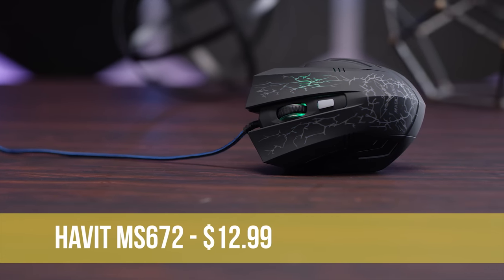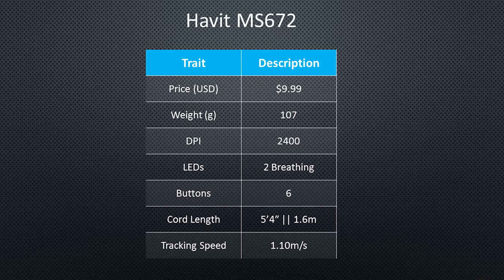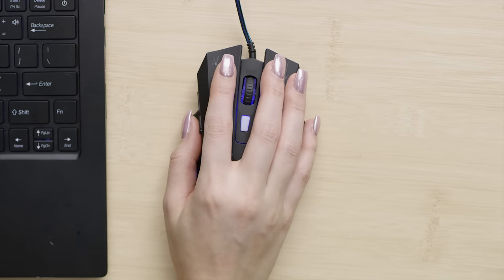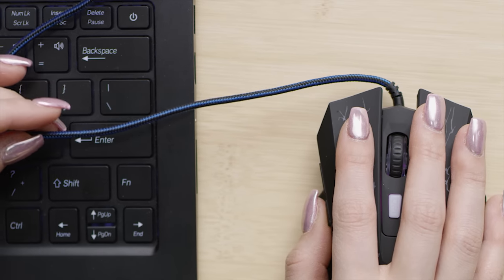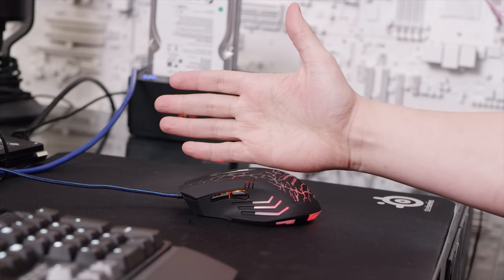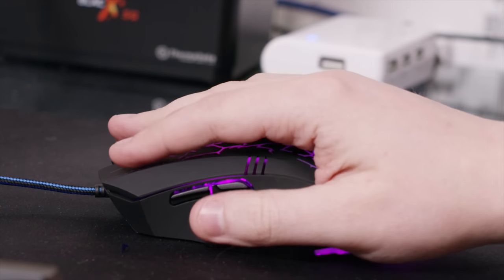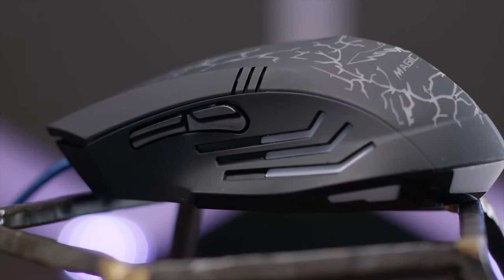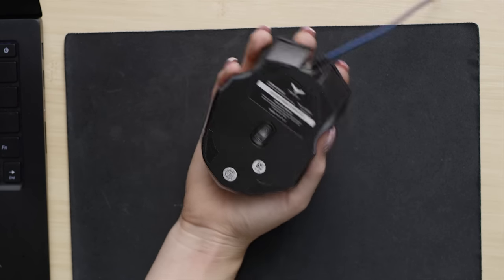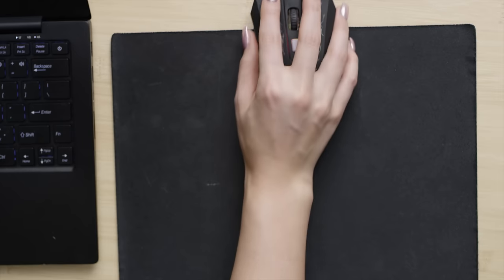The Havit MS672 from their Magic Eagle lineup is the glowiest mouse in the bunch, with as many as two colors shining at once. It's got a soft touch finish and actually decent feeling build quality, from the heavier clicks to the multi-color woven braided cord, though the mouse wheel appears to be a common problem. Ergonomics-wise, if you've got large hands you'll probably feel like you have to stretch to hit the side buttons, which just like the Sautec are programmed backwards for some reason. The finger rests only really work at a bizarre, unnatural angle, and it's pretty hard to hold on to when lifting it off the mat.